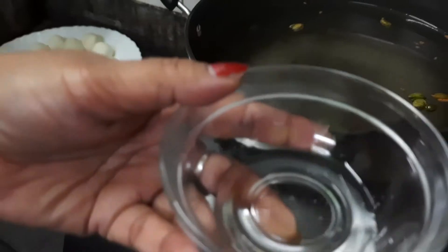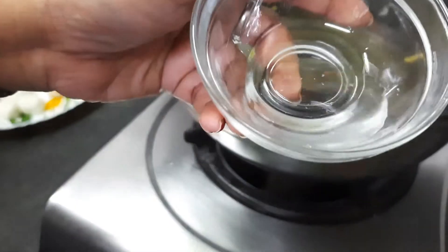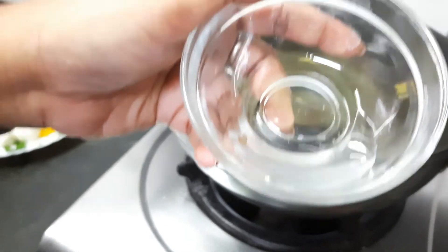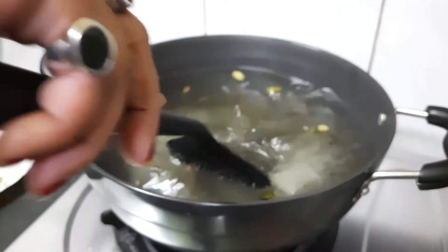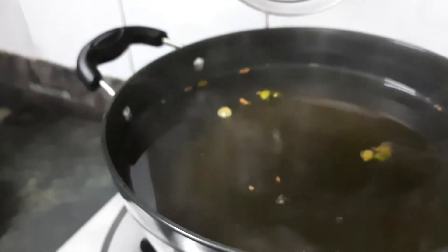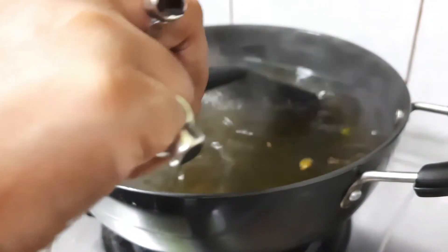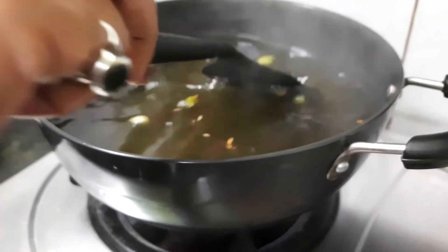I have stirred it for 3 to 4 minutes. Now I am adding 1 tablespoon of rose water, and again stirring it. Now I am adding the strands of kesar. I have added the kesar for the nice flavor — you all know that kesar has a nice smell.